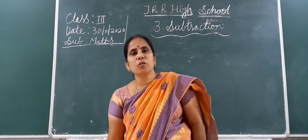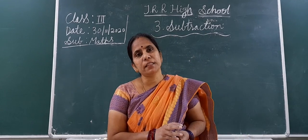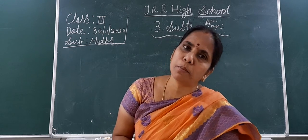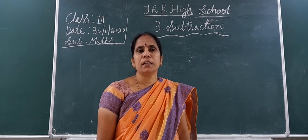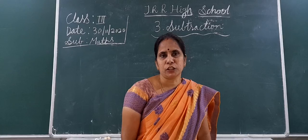Good morning. How are you? Have you all had breakfast? Now the subtraction chapter is completed for us. Once again we will do the revision part, including word problems. Four word problems are there, completed already in the last two classes. Once more we will do the revision of subtraction.